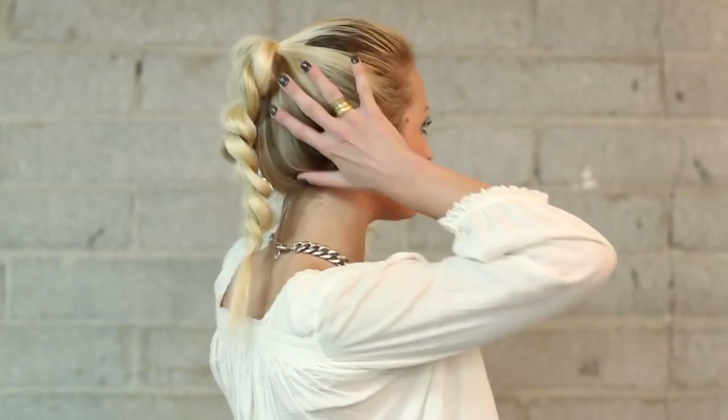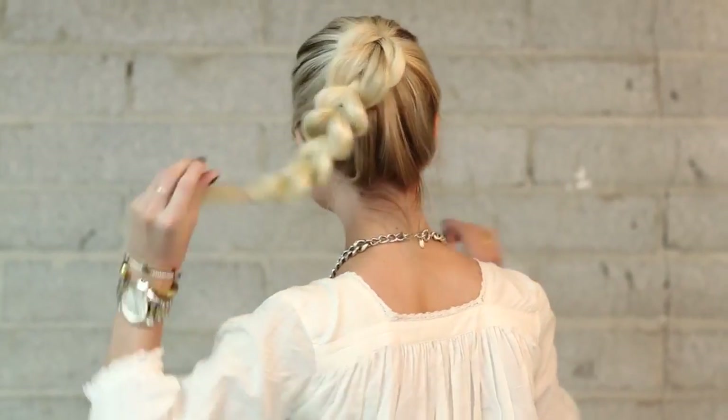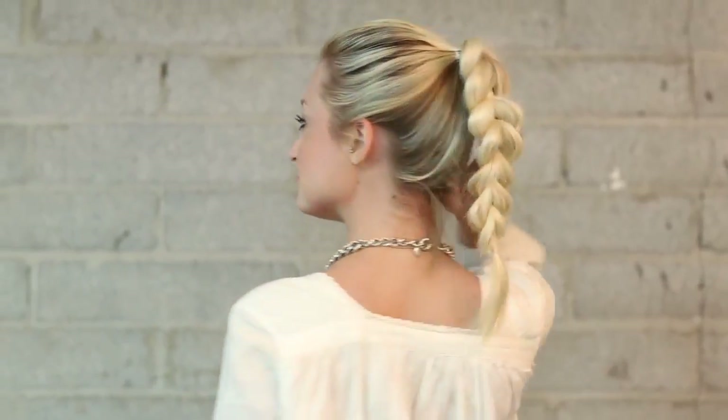Hey everyone, this is Jenny Strebe with Confessions of a Hairstylist and I have my model Jess here. I'm going to show you ladies how to get the pull-out braid. I love this look because it's definitely a statement braid, but it's super simple to do. Make sure you stay tuned for the very end because I'm going to show you a different way to utilize this technique into a really nice editorial style.